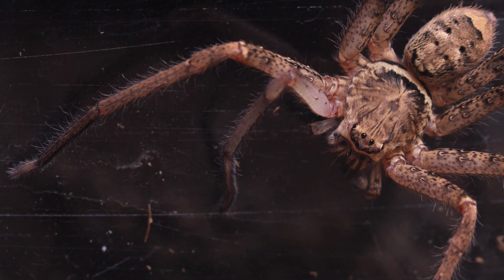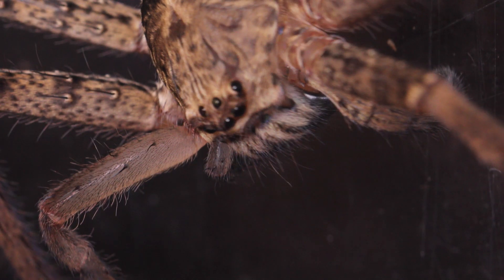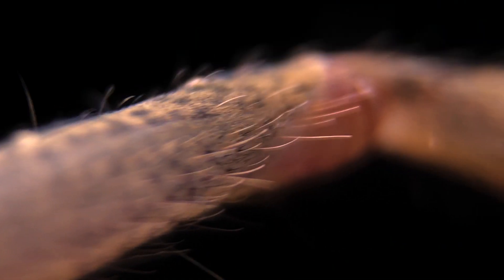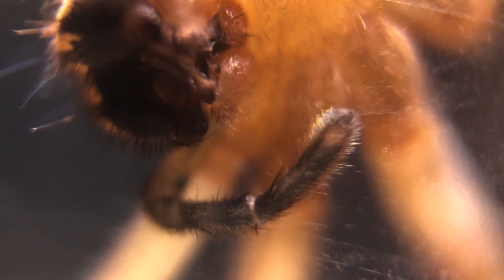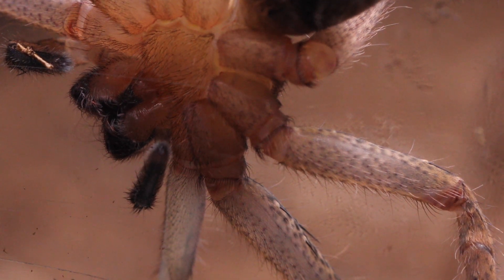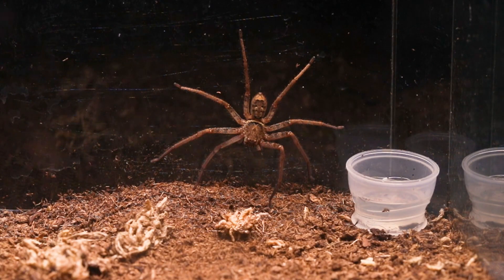Some spiders can even shed their exoskeleton 20 times in their lifetime. So the brand new leg and pedipalp look lighter and slightly out of place. Let's get right up close — you can almost see right through it, it's that clear. Even the hair is a lighter shade. I wonder if it's just as if that leg was just born and weaker than all the others, and might not be able to move as well, but once she gets some protein in there she'll be able to regain the strength. Let's see if she wants to get some food into it.